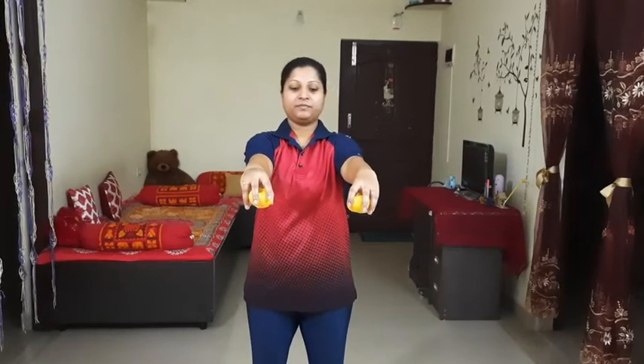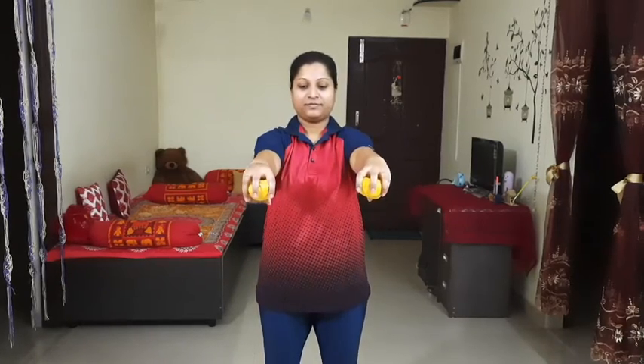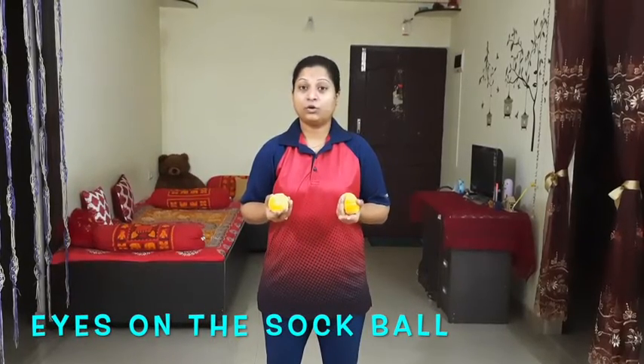In level one, you are going to put your hand out, drop your softball, and try to catch it. You need to make sure that you are catching it with your palms facing downwards — you cannot put your hand underneath and try to catch it. The key points are to keep your eyes on the ball as you drop it. By doing so you are reacting quickly and making sure you catch it before it touches the ground.